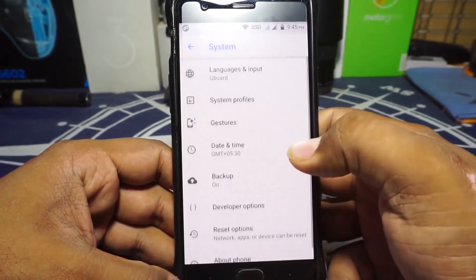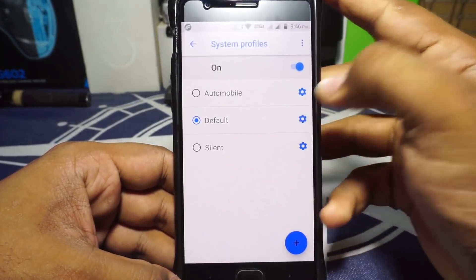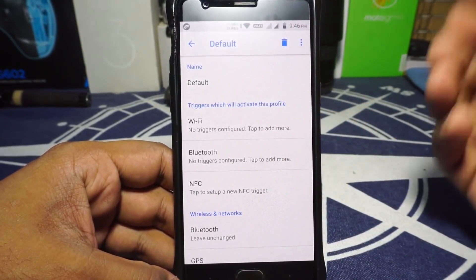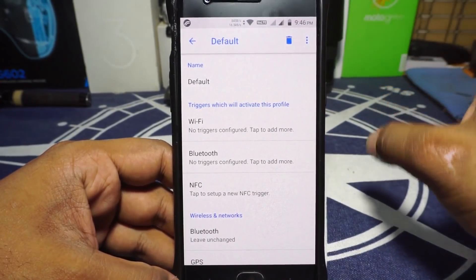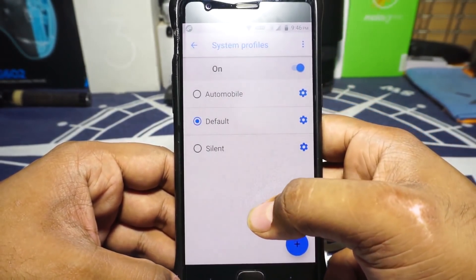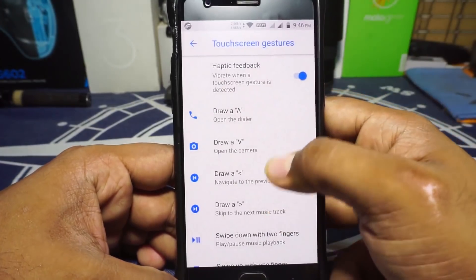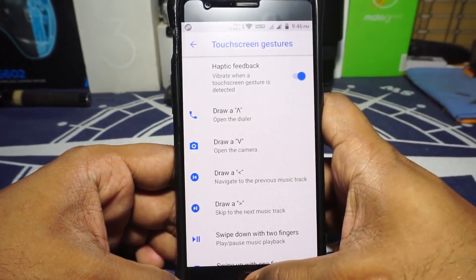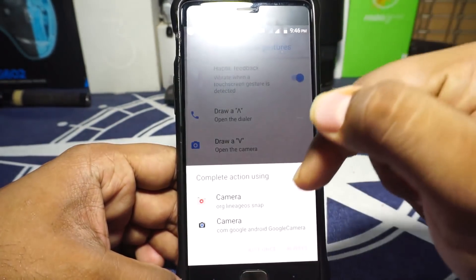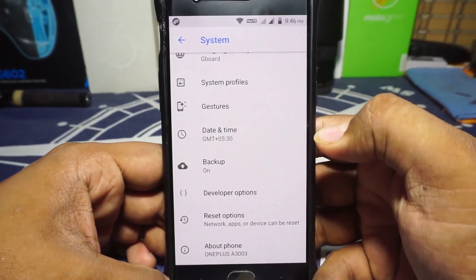In system options there are system profiles — if you use system profiles, you'll be happy to know there are options you can customize endlessly. This is really cool for people who use their phone as a primary device with meetings and different places to go — you can set up different profiles for everything. Gesture options include test fingers and arc gesture style, which I've missed. Jump to camera by double tapping the power button is also available.